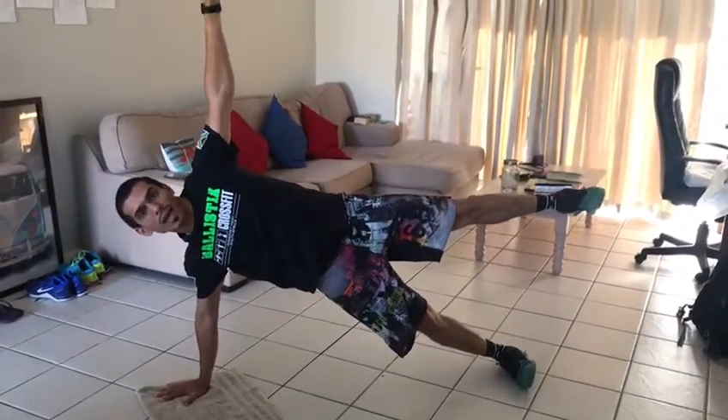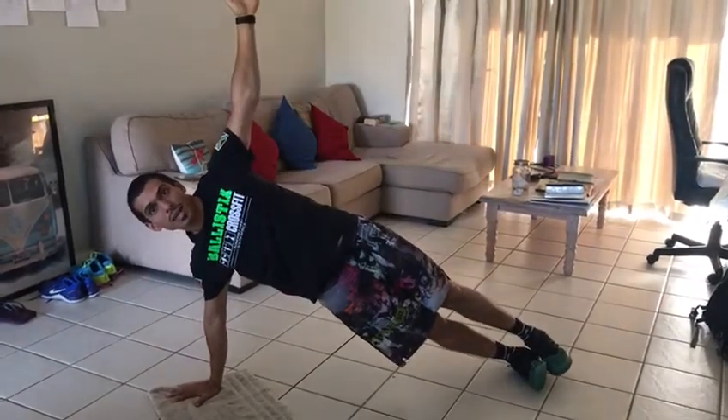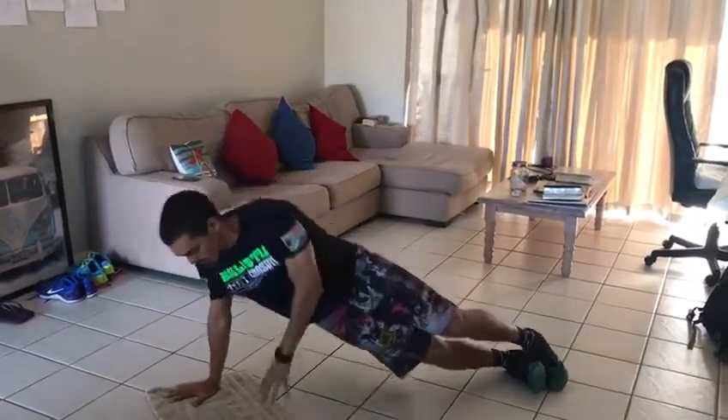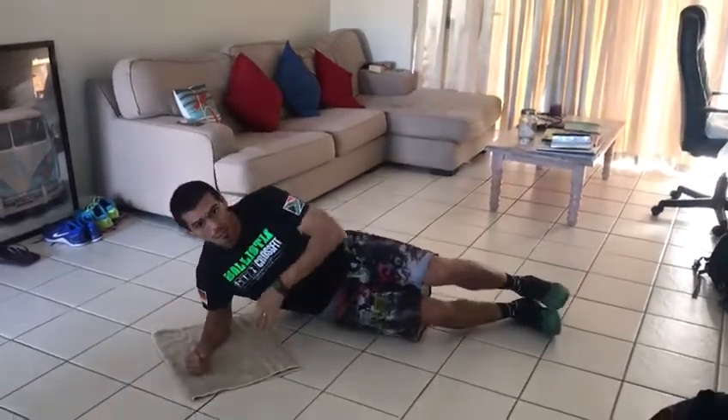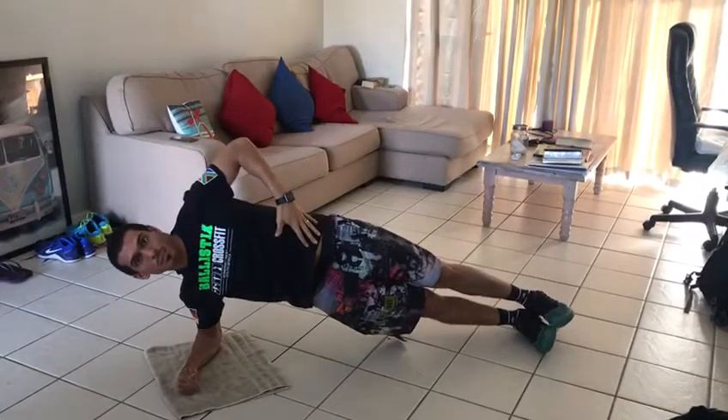If you can't get that hand and hold this position for long, what I want you to do is drop that foot down keeping that hand up. And if the wrist hurts, you're going to go down to the side plank position on your arm, keeping that hand up and lifting those hips.